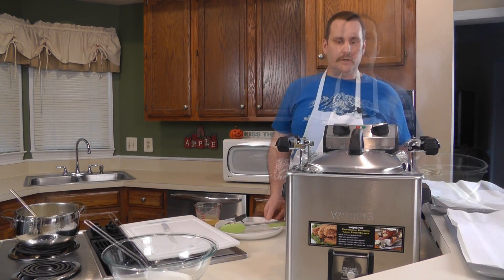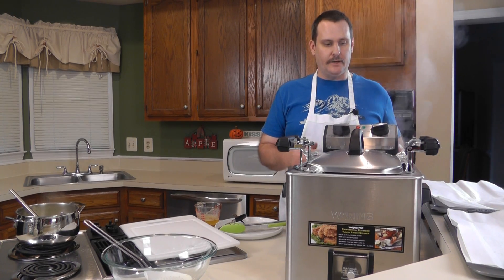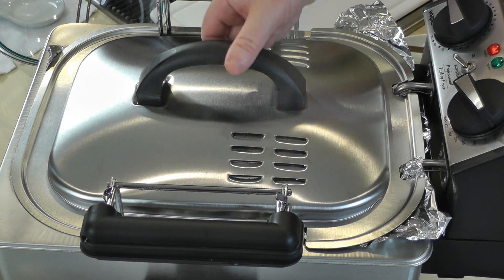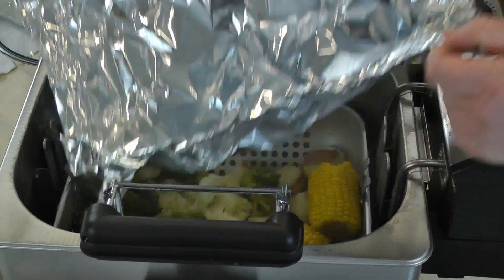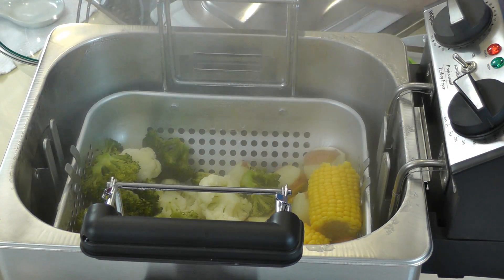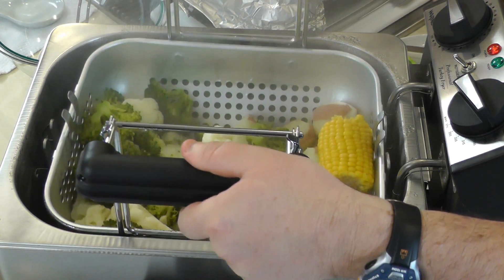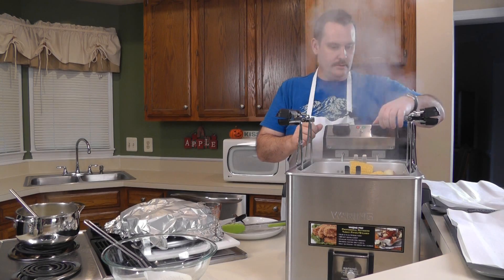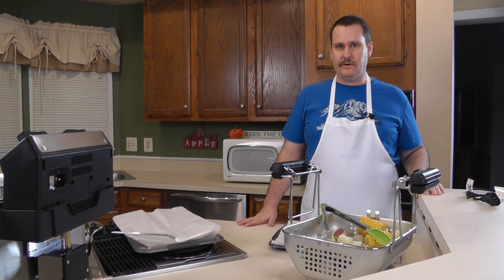It's been a little over 20 minutes — at the 20-minute point the food wasn't ready, but a couple minutes after that we did a fork test and we're happy. We're going to pull the lid off, take the foil out, raise the basket up and let it rest on the lid, then turn it down and unplug it — we don't need to overcook it.